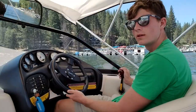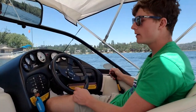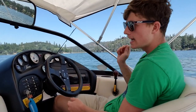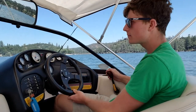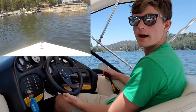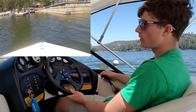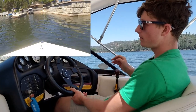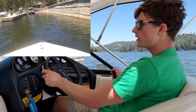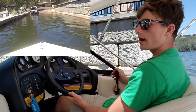Slow and steady wins the race — that's definitely true here. Take it nice and easy; you don't want to hurt your trailer, your boat, or anyone else. There's no reason to hit the gas hard. Be about a hundred feet out, line up, and point your front nose to the right side. Your boat will come back over, and when you get super close, start turning left, put it in reverse, slow down, and it'll straighten you out.